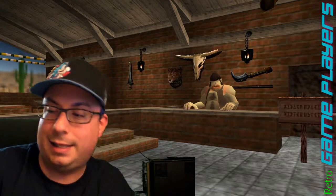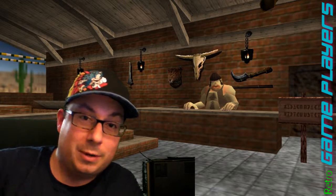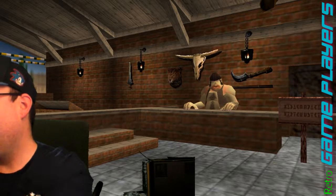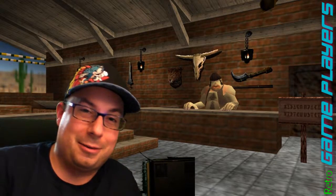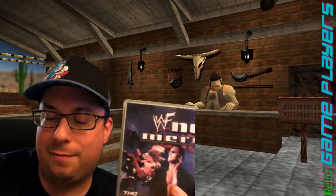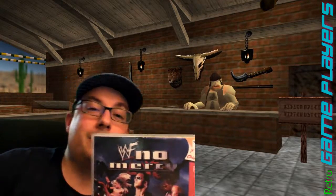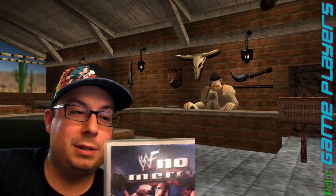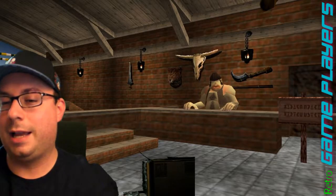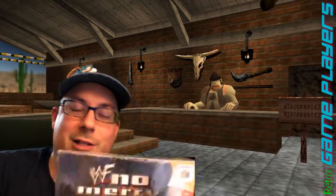The N64 has tons of wrestling games. If you didn't know that, it's one of the best systems for wrestling games. Now, another thing I want to talk about real quick is WWF No Mercy, which is one of the best wrestling games made on the N64. This was such an awesome game. I have three of them, and I'll explain why.